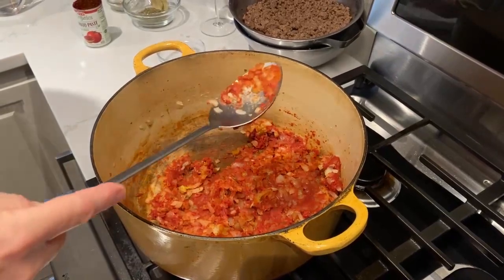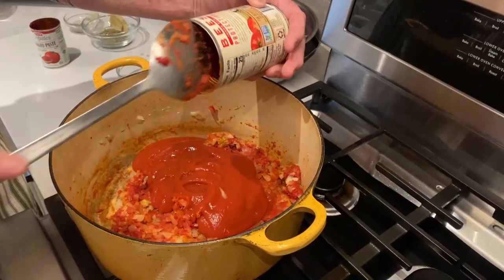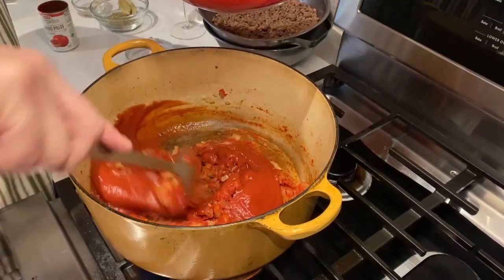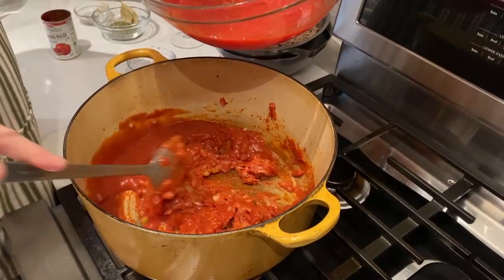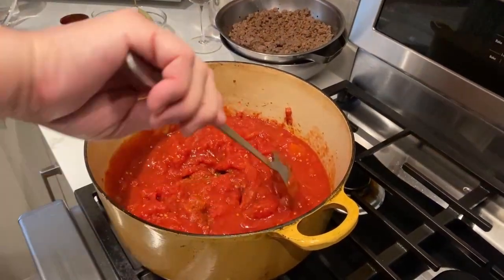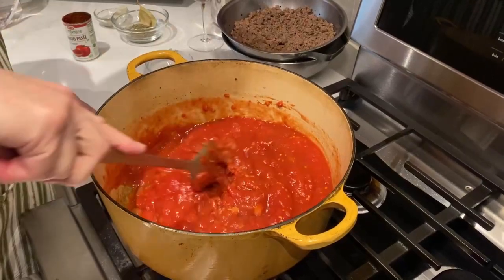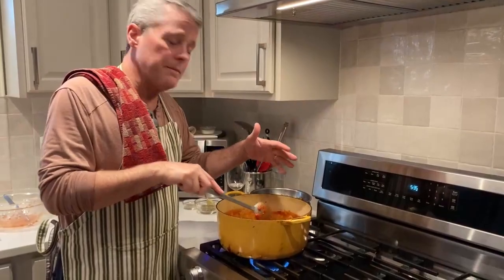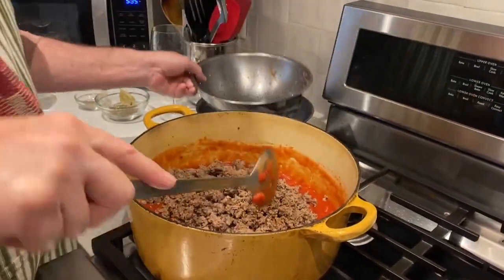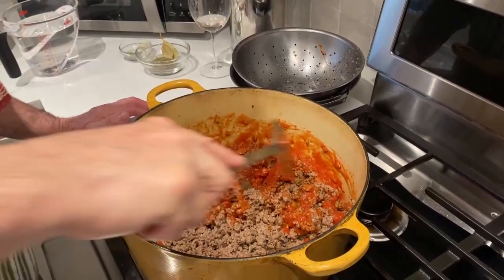Now that it's all incorporated, we're going to add the tomato sauce and our crushed tomatoes. I'm going to turn the heat up just a little bit and get all of that incorporated together. After about a minute it's all combined, so we're going to go ahead and add the meat back in and mix it up really well. It's really thick right now because we're going to add water in just a second.